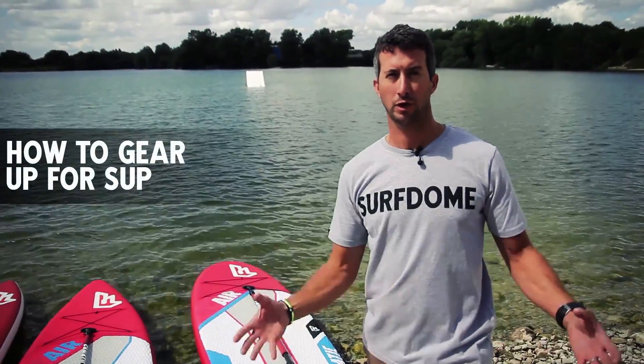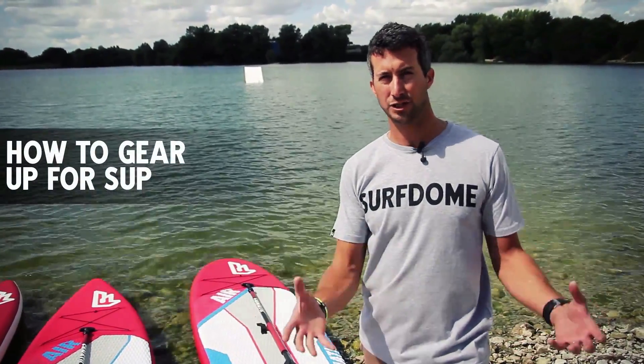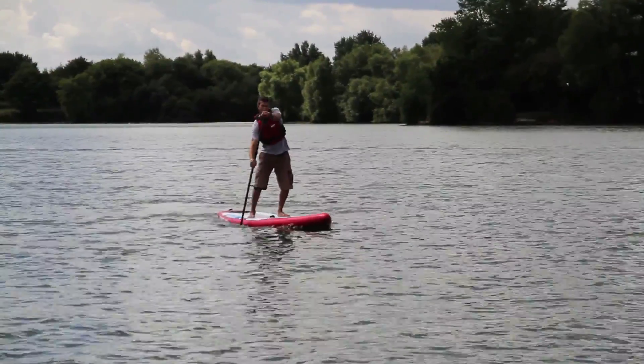When choosing your SUP board, it's important to remember what you're going to be using it for, whether this is for leisure cruising, for SUP yoga, for touring, or even for racing.